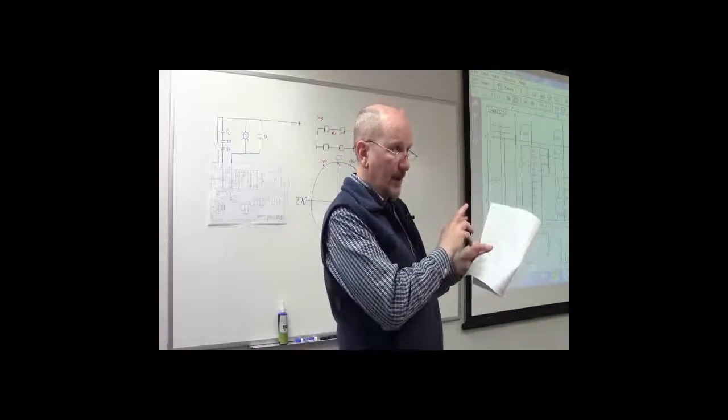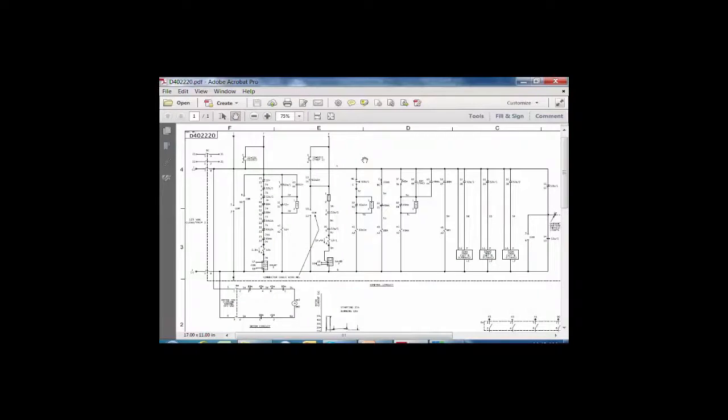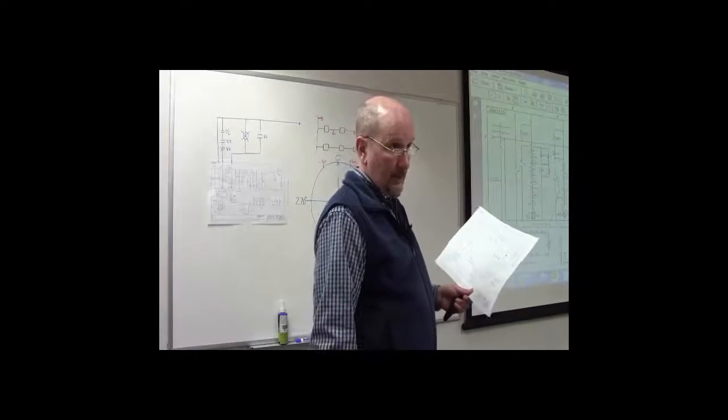We've covered the low gas ladder. The next couple ladders have to do with motor charging. Looking at the motor charging circuit here, beyond these two test switches you have what looks redundant — a couple of 88M contacts and a 49M. The 88M is the motor contactor that's controlling the motor, and 49M, per the ANSI numbering list, is a thermal relay.